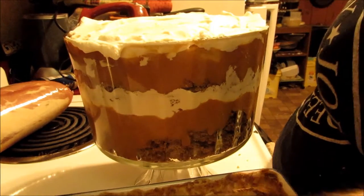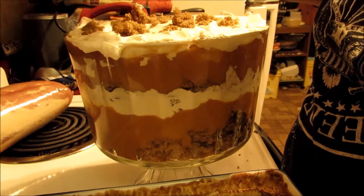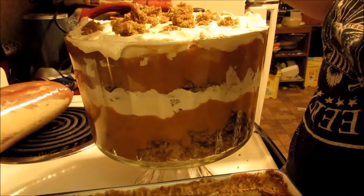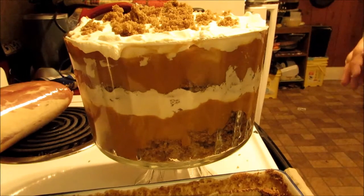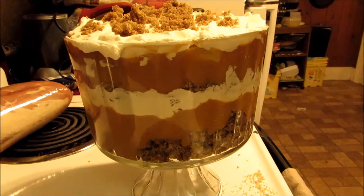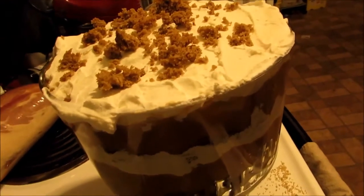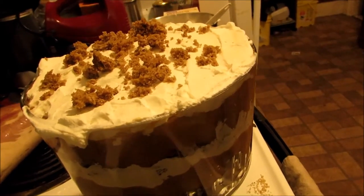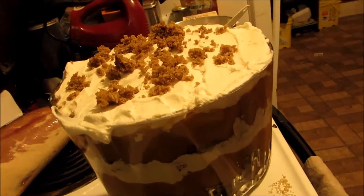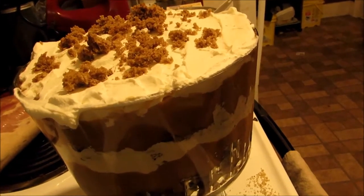Then you want to take — I always leave just a little bit of the gingerbread and crumble it a little bit more just to make a pretty garnish on top. And there you go, that's the whole thing. Isn't it just gorgeous? Put this in the fridge and let it chill overnight so that it all blends and gets all yummy. That's the pumpkin gingerbread trifle — I'll put the recipe down below. Bye kitty cats.